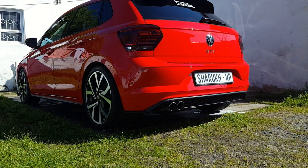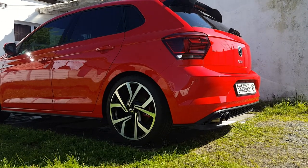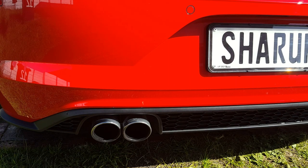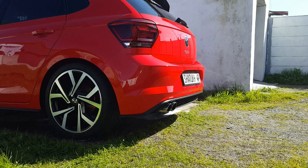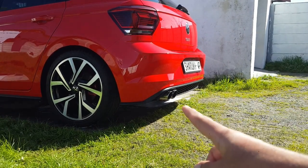Hi guys, today I'm going to show you an easy tip on how to get your exhaust tips looking really shiny and brand new. I tend to see a lot of GTIs looking really clean but with extra dirty exhaust tips. For the purposes of this video I've gotten my exhaust tips nice and dirty — I haven't cleaned them at all for the last couple of months. This is really not that complicated and it works on pretty much any car.